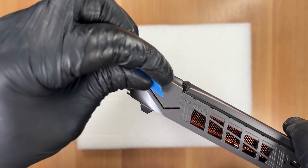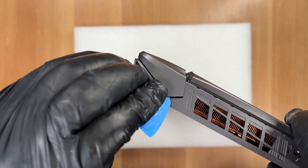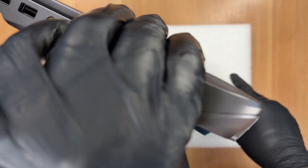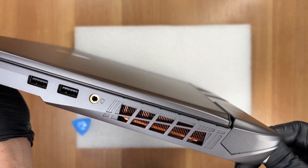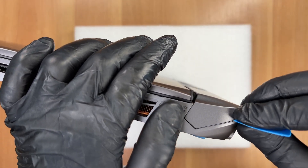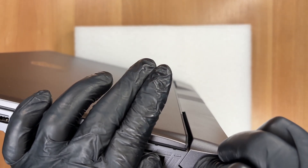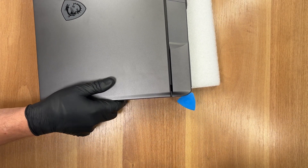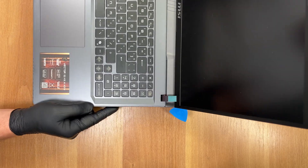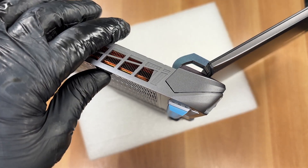We move down the right edge, ready to lift the main panel. Opening the display slightly gives needed clearance. Flip to the opposite side and repeat the process. Time to raise the lid before we continue, so the hinges don't trap the cover. A small gap has appeared — perfect. With the screen open, check that the hinges aren't binding. If they're clear, keep going.